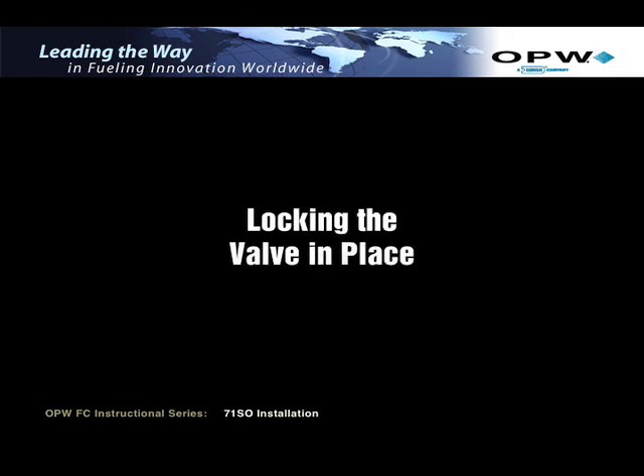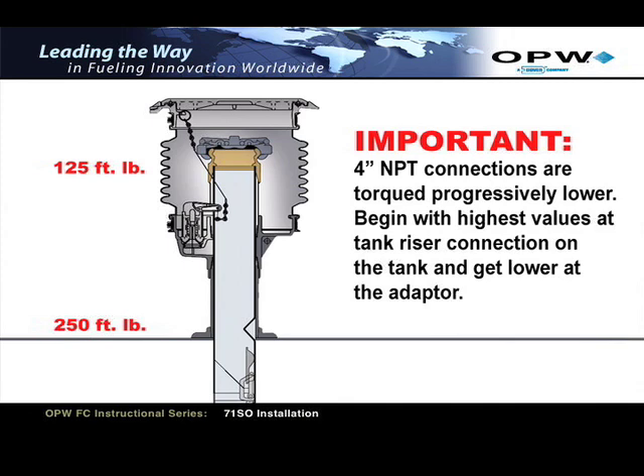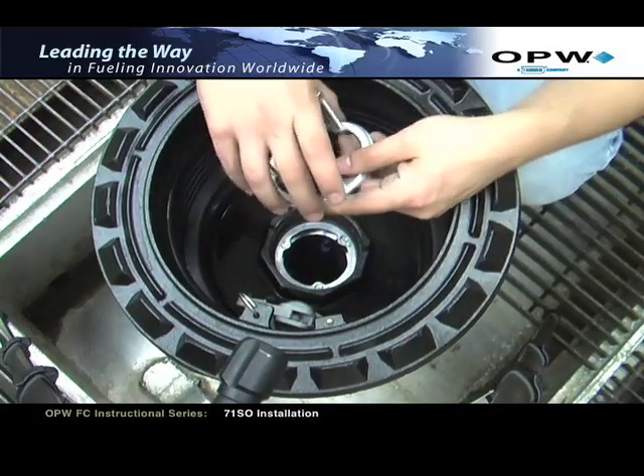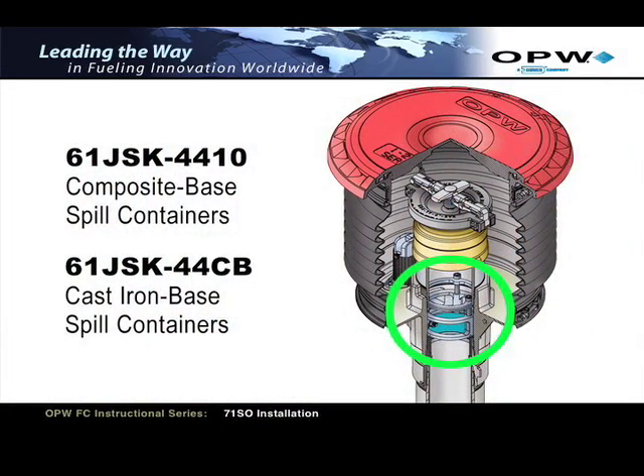Locking the valve in place. It's important to note that all 4-inch NPT connections are torqued progressively lower, beginning with the highest values at the tank riser connection and getting progressively lower at the adapter. Install the OPW jack screw kit prior to installing the 4-inch NPT nipple to lock the valve in place. Verify that you're installing the proper jack screw: the 61JSK-4410 is for use on composite base spill containers, and the 61JSK-44CB is for use on cast iron base spill containers. This video demonstrates installation of the 61JSK-4410 in a composite base spill container.